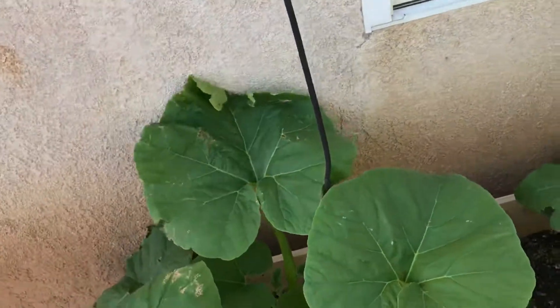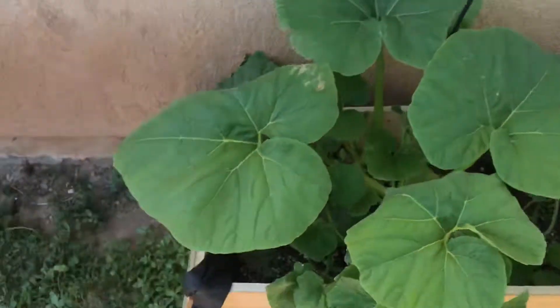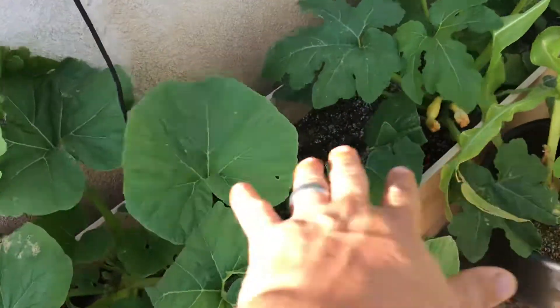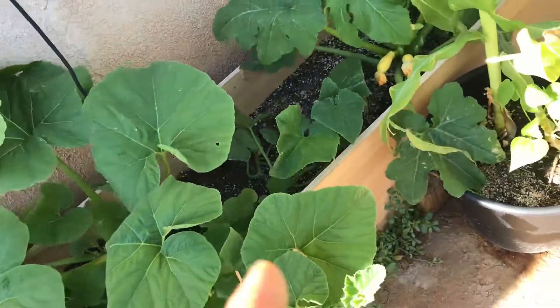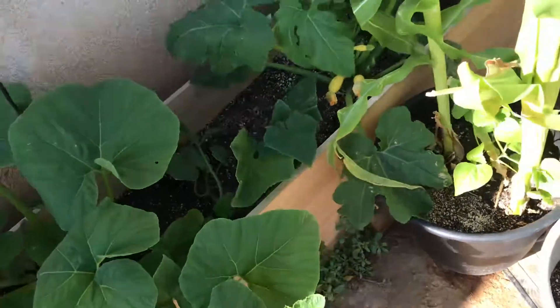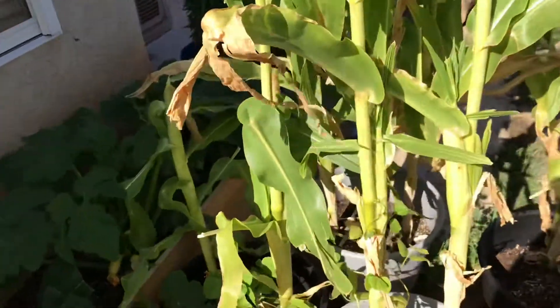Make sure you feed them and add that nitrogen. I'm going to hit them with the nitrogen to make sure they expand and grow. I also put nitrogen bars in the top of the soil so they can slow release. You gotta make sure they're fed because that's the only way they're going to produce for us.